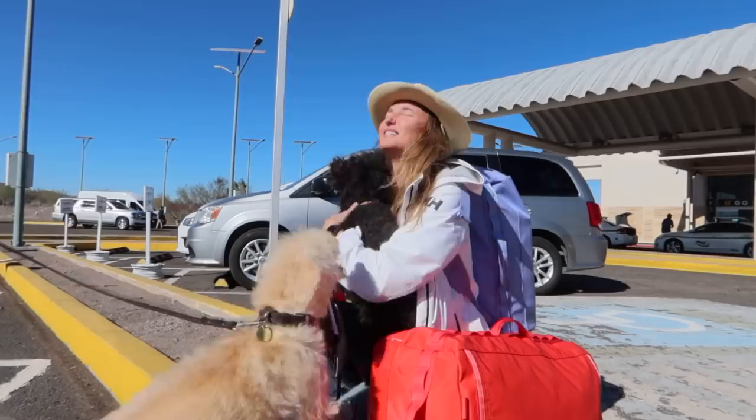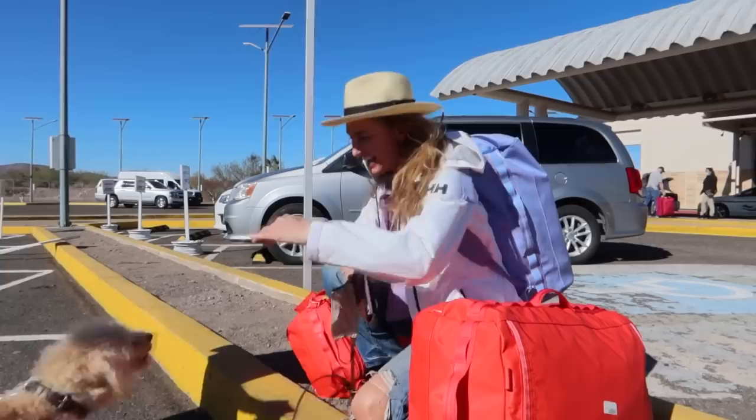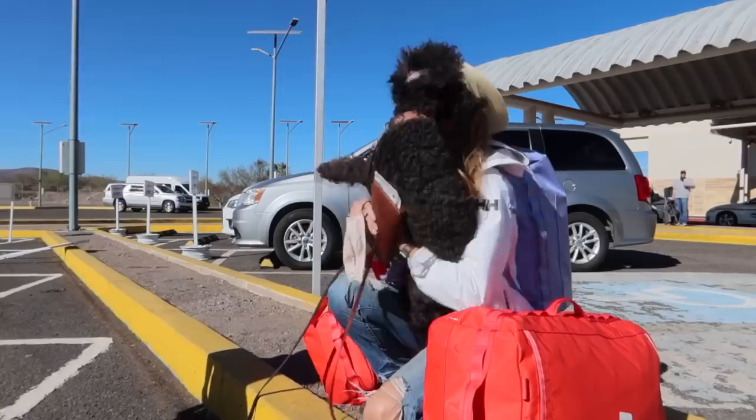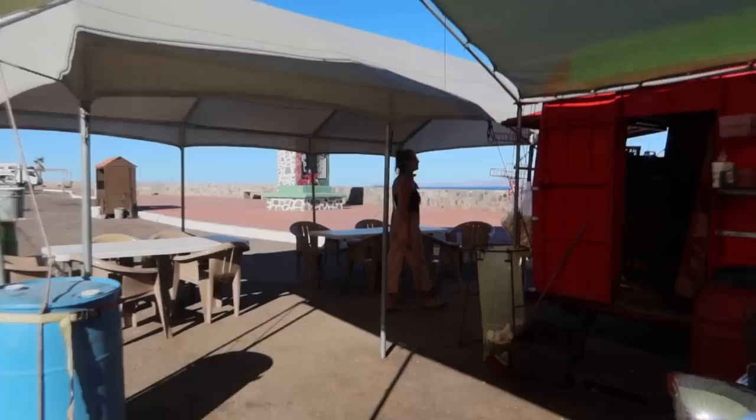Hi big boy! So much love. Oh my God, that is intense — heroes welcome! You look so cute. Shall we? Yes, we shall.